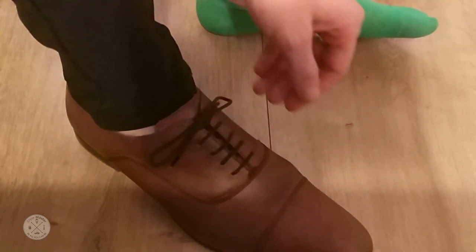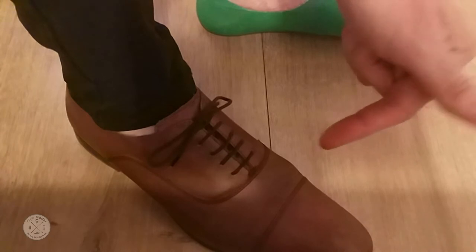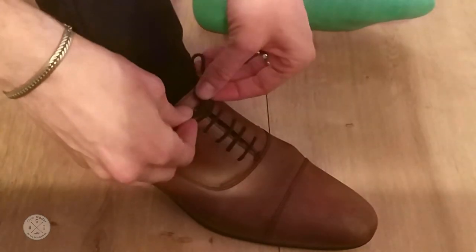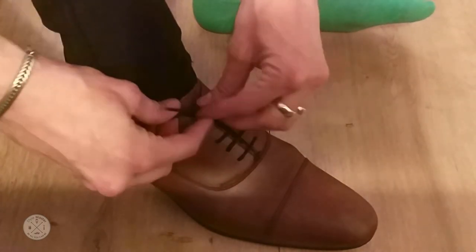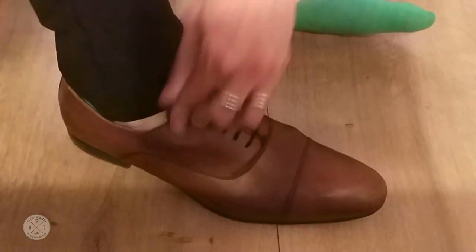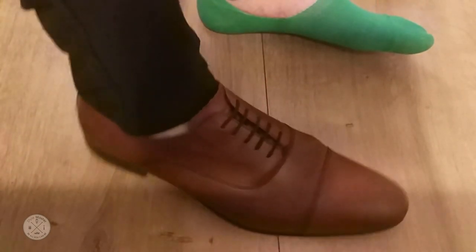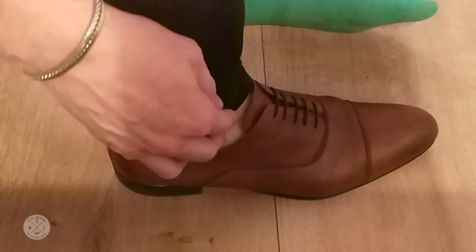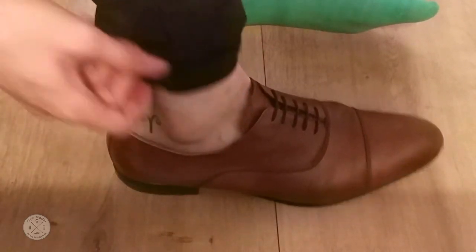And also on sneakers. But in the case of Oxford shoes — or Balmoral if you're American — what we do is take the laces and tuck them under. This is how we get a very clean and elegant look.